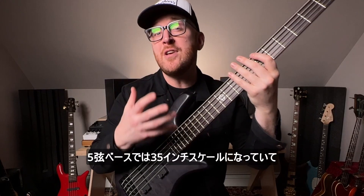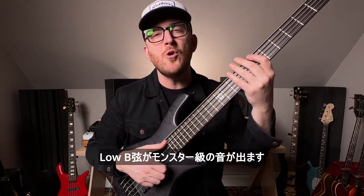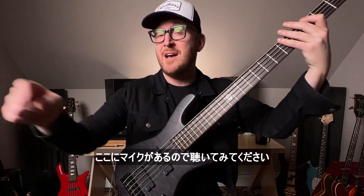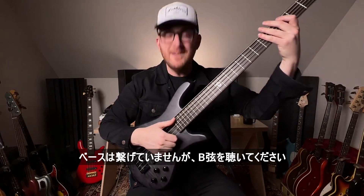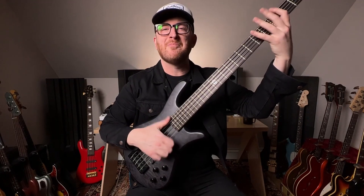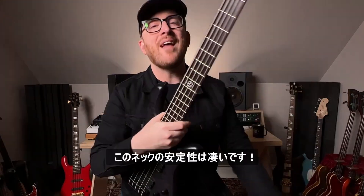Are they glowing? Yes! We have a 35-inch scale on the 5-string, which just makes this low B monstrous. Check it out — I've got a microphone right here. The bass isn't even plugged in. Listen to this B-string.